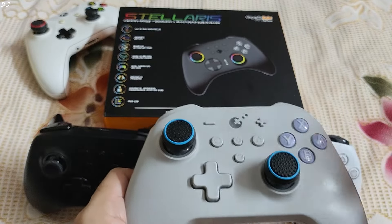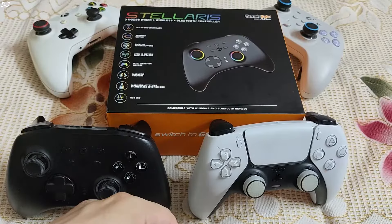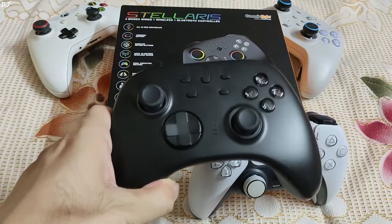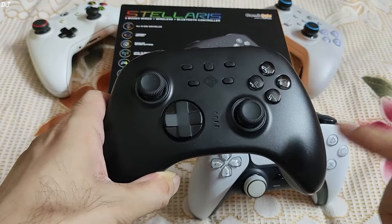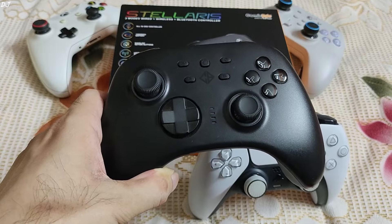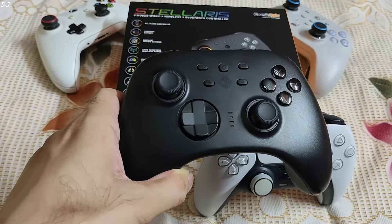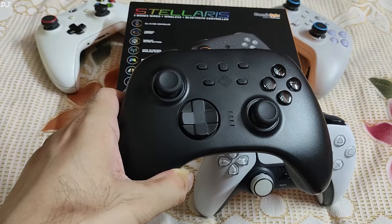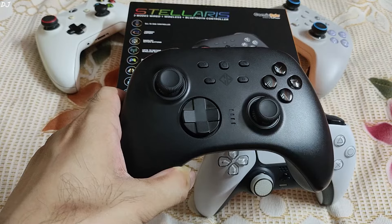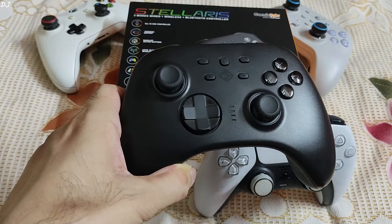Its name is Cosmic Bites Stellaris. In India it sells for around Rs. 2600 to 3000 depending on the sale. I have the black color variant. A transparent edition also exists, which is Rs. 100 more expensive. I purchased the gamepad from the Cosmic Bites website for around Rs. 2900 — that's roughly 34 US dollars. I've been using it for almost a month now and I'm very impressed. It's one of the best budget gamepads I have ever used.